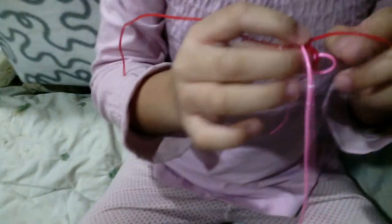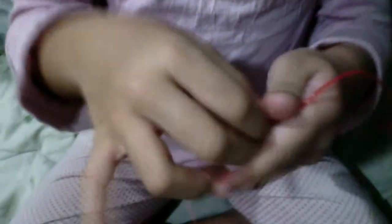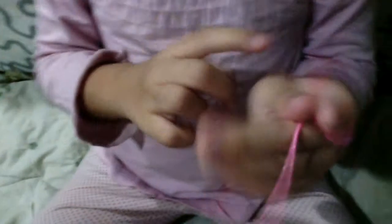Hello, I will teach you how to make Scoubidou. First, you take one like this, up and down, and red left right. You close with your finger, and then take one red to the left to right, and take another one red.